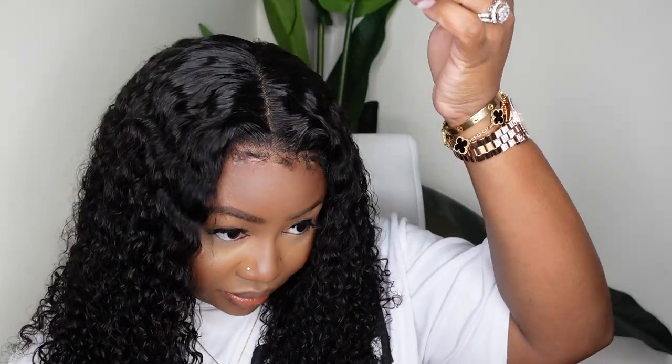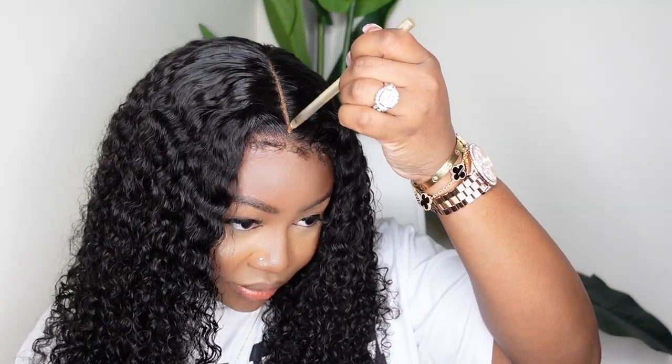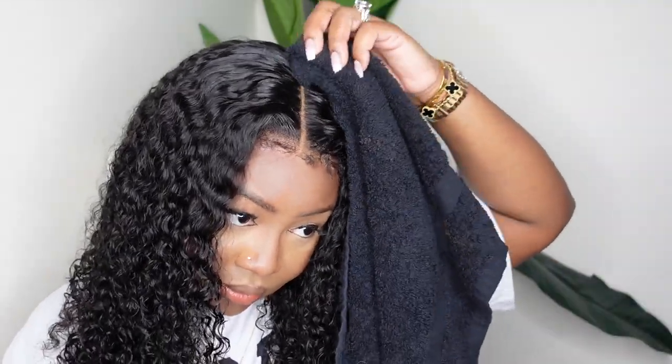Now that we're done with the install and style, let's set it off by tinting the lace. I'm going to add the two-faced concealer along the parting space, being generous with this product. I want to pack it in as much as I can, then smush it in and blend it out with a clean towel so it doesn't just sit on top.